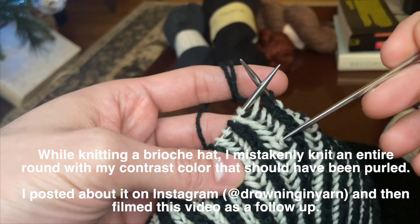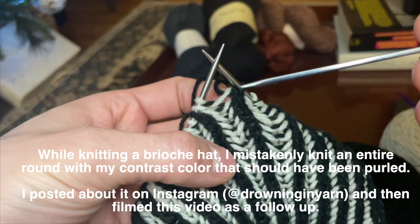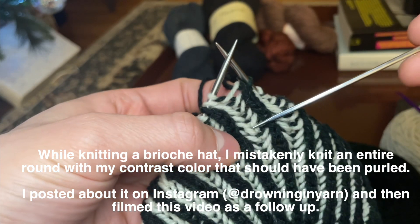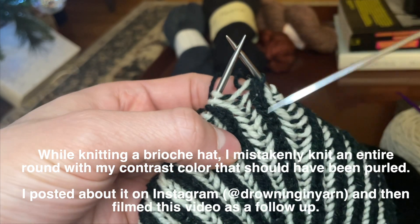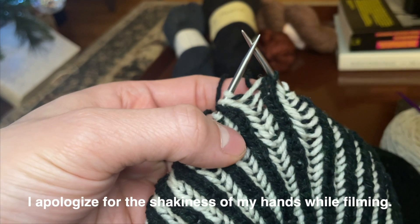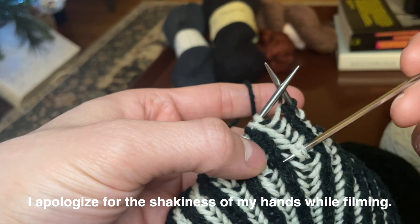So this is one of the stitches that I knit instead of purled. A lot of people messaged me on Instagram after I put this in my stories expressing their condolences because, you know, fixing brioche stitches is supposed to be scary — but it's really not. All I have to do is drop down to this stitch and pick it back up.